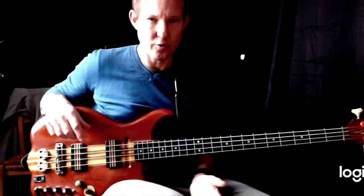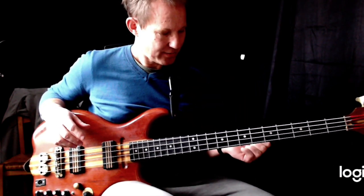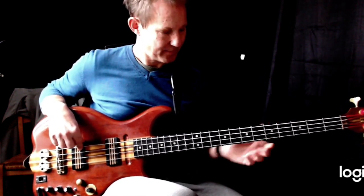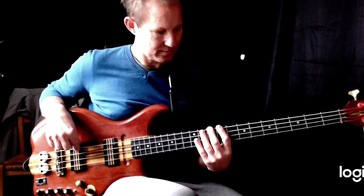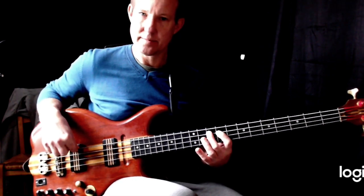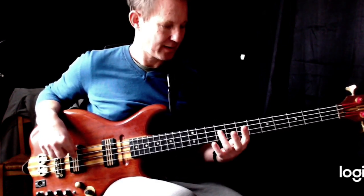We've only really got like four notes or something. So there's a couple of ways you can play this. Our basics are going to be two E's, C sharp, D, F sharp, G. Two E's, C sharp, D, F sharp, E.